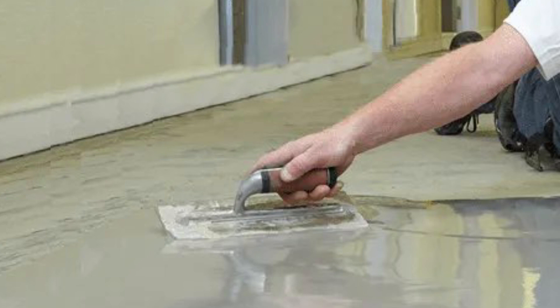You can also use floor leveling compound on timber floors. You're going to be on your knees quite a lot, especially when you are getting close to the sides to complete the job.